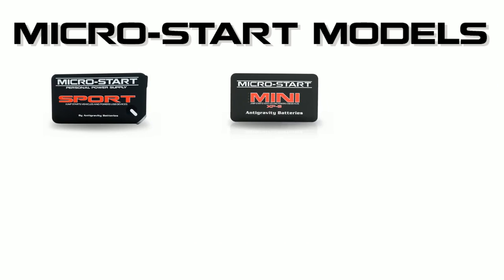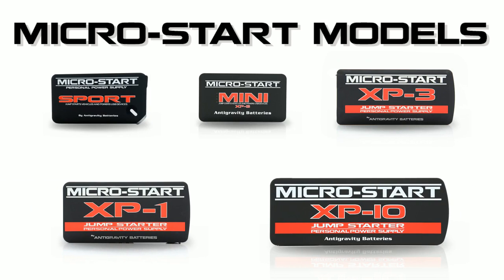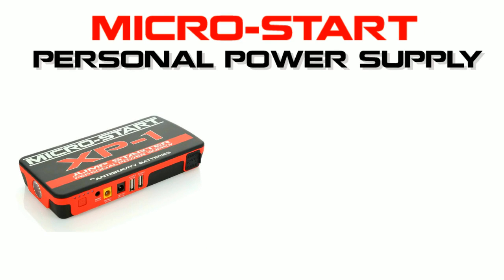There are currently 5 models of the MicroStart: the Sport, the XP5 Mini, XP3, XP1, and XP10. This video is about the XP1.